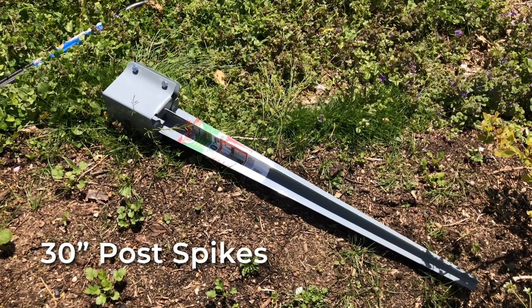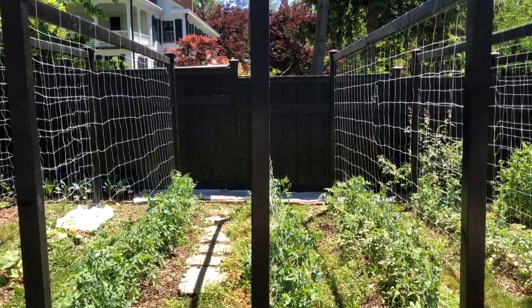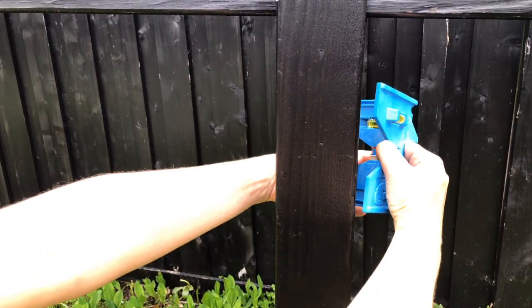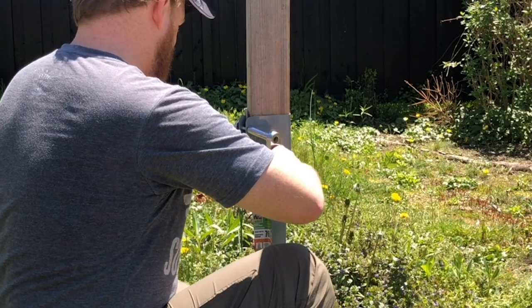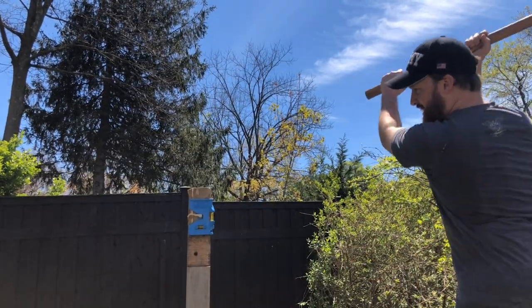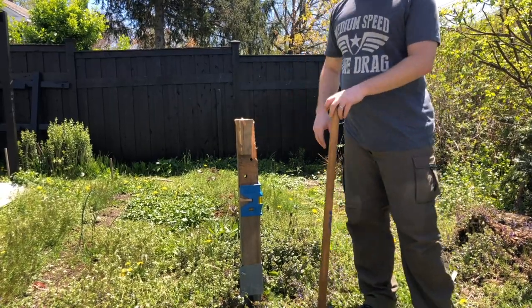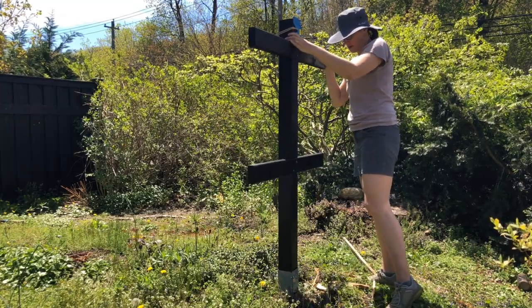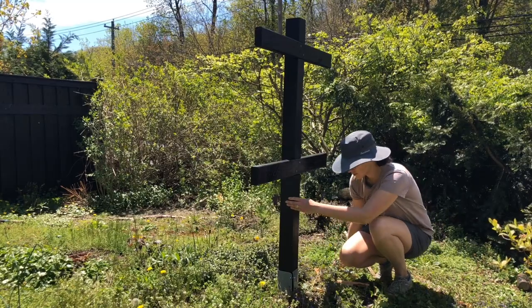I'm gonna be installing these trellises with 30-inch post spikes. You can also dig a hole and mix concrete, but these are really easy to use and I like the ability to move or uninstall the trellises if needed. Get the post started in the right position with a mallet, attach a post leveler to a sacrificial piece of 4x4, and with a socket wrench and crescent wrench screw the post down so it doesn't wobble. Then use a sledgehammer to drive it into the ground, checking the level as you go. If the post starts splitting, hit it a little lighter or use a flat piece of wood on top to protect it. Once the spike is all the way in, replace the sacrificial post with the assembled post, make sure it's level, and tighten it down. Make sure to put the arms on the outside of the post since the wires will be exerting a pulling force towards the inside of the trellis.